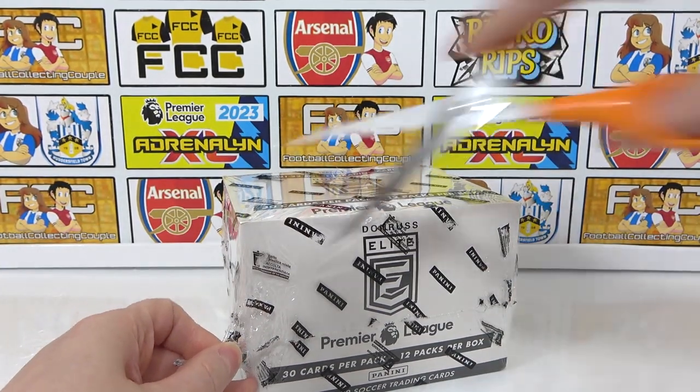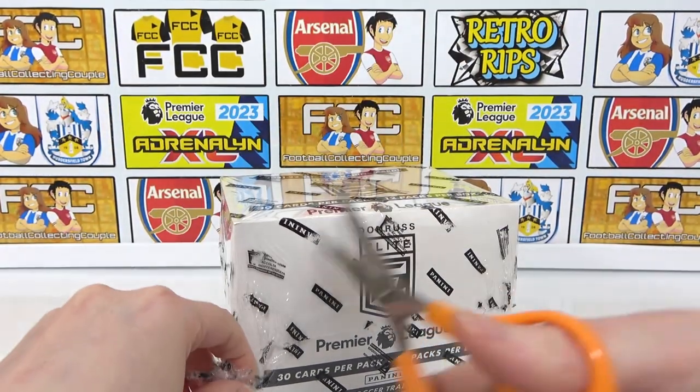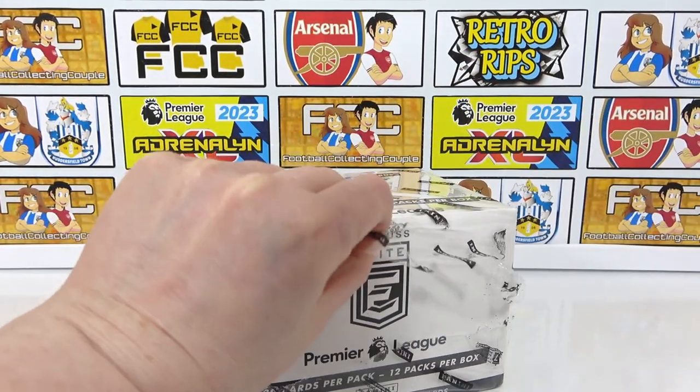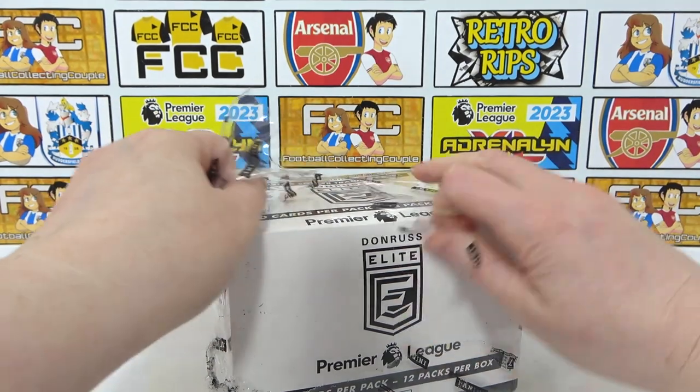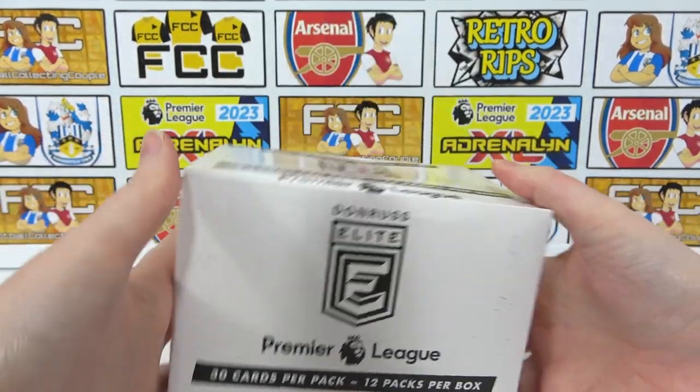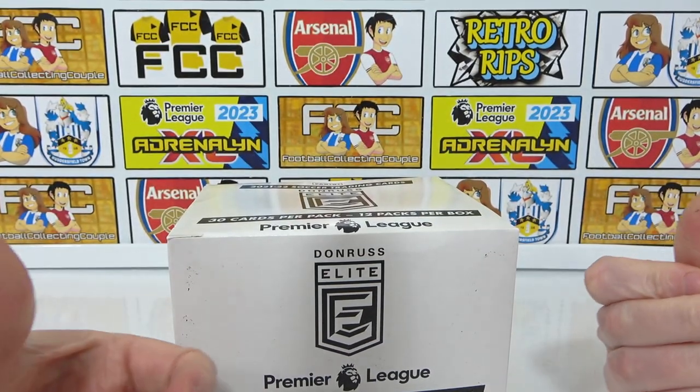If you want to see more Football Couple openings, make sure you are subscribed to our channel. And if you enjoy seeing this box opening, we did recently open a retail version of this box on the channel, so if you want to check that video out, you can do so in the iCard.